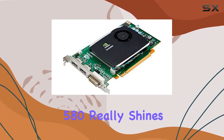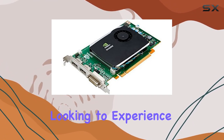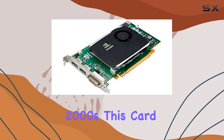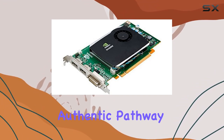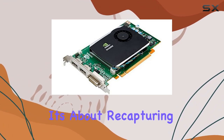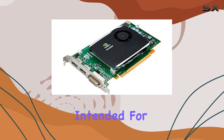Where the Quadro FX 580 really shines is in its ability to offer a slice of computing history for enthusiasts looking to experience or recreate the software and gaming landscapes of the late 2000s. This card provides an authentic pathway — it's not just about running older titles, it's about recapturing the experience as it was, with the hardware that was originally intended for it.